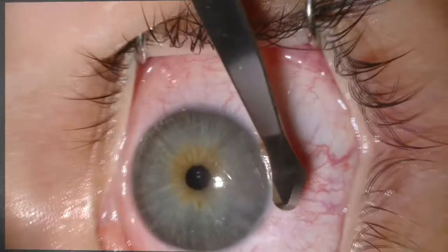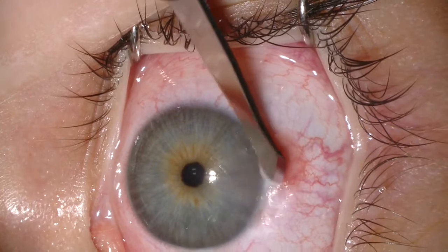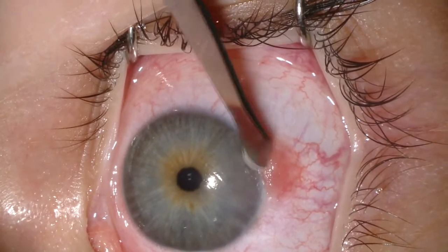We use the corneal epitheliectomy technique to obtain tumor-free margins on the corneal side. With this technique, we use a 57 beaver blade. I like to use the toe or the base of the blade, carefully lifting the epithelium off Bowman's membrane.